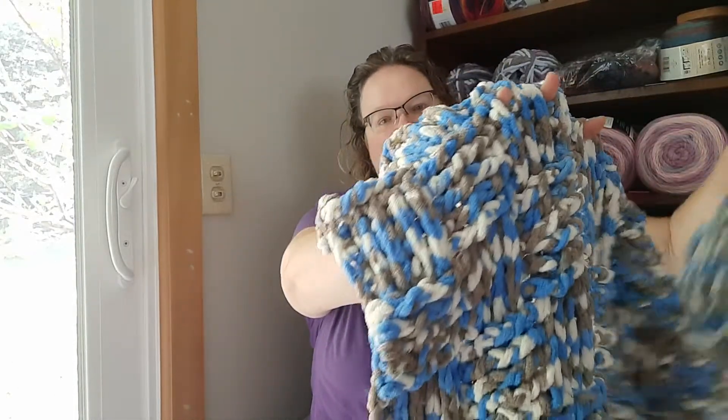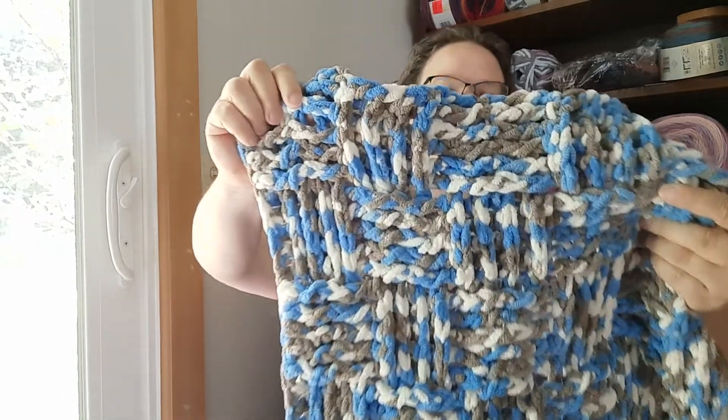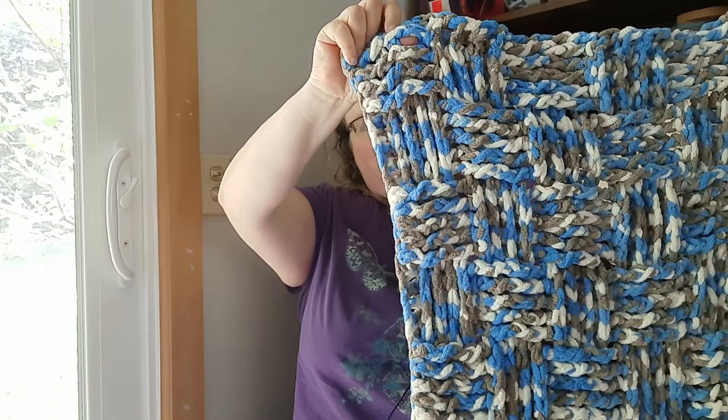The other thing I worked on this week was a blanket that I completed. This is for Project Linus and it is a basket weave blanket out of Bernat Baby Blanket in the Little Royals colorway. It's a pretty good size for a toddler or small child, so that'll go to Joann's along with a couple other blankets that I did.